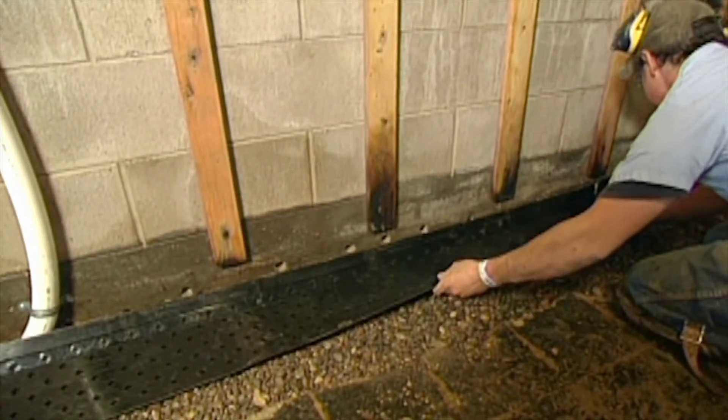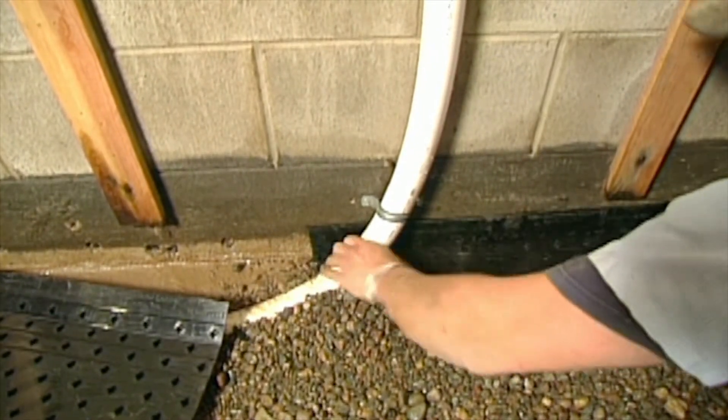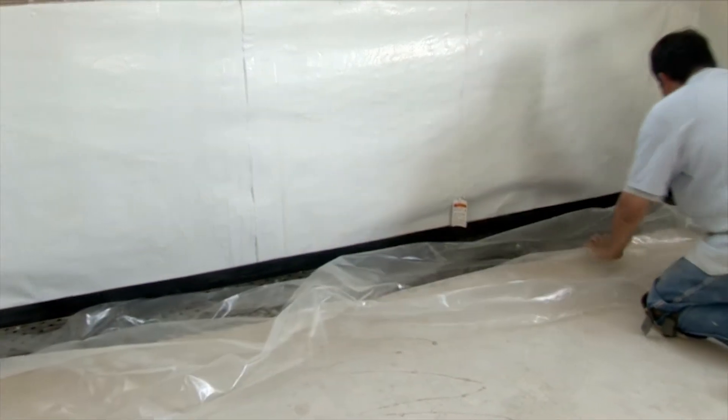Our patented diamond drainage board is installed to facilitate the free flow of water from the wall, over the footing and into the drainage field. A plastic moisture barrier is laid in to prevent moisture from wicking up through the concrete and to keep the concrete out of the drainage field.